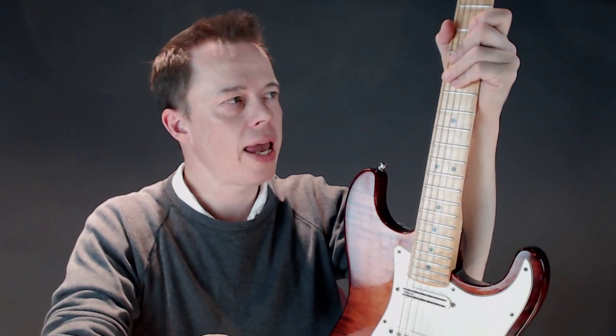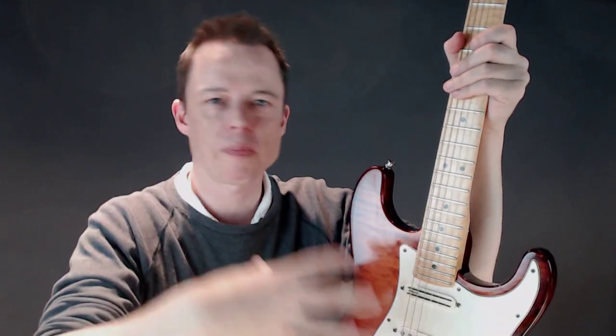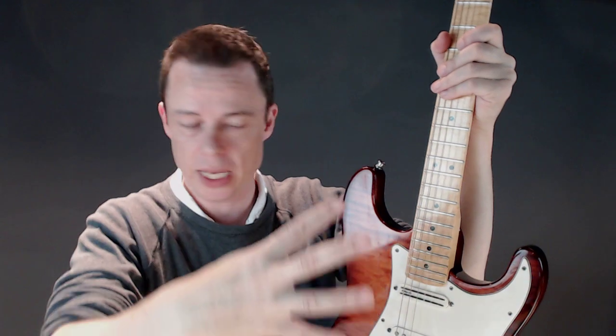Hello, I just wanted to share an insight that I had when I was building my picking skills. And this goes for alternate picking, sweep picking, whatever picking it is.